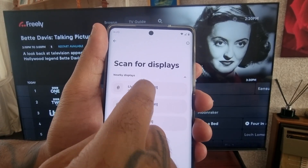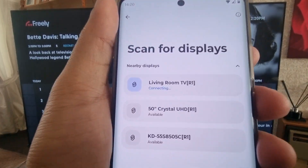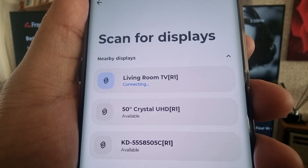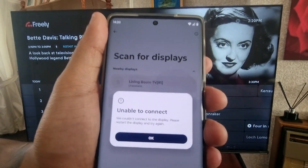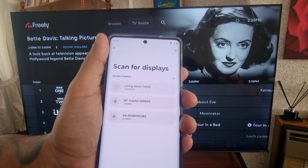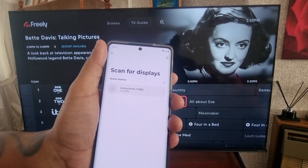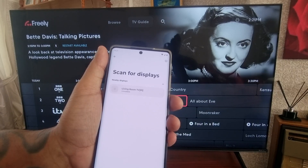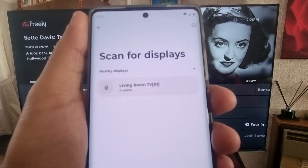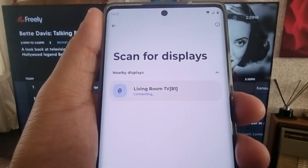I'm going to select my Living Room TV, which is this TV here, and now it says Connecting. It's unable to connect, so I'm just going to try again — let me go back and try again. Now it's showing as available, so let's try connecting to it again — and it says Connecting.